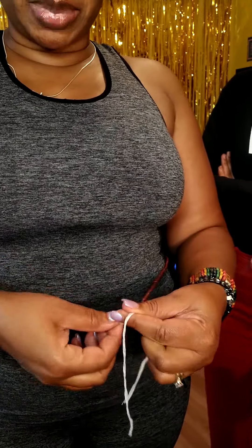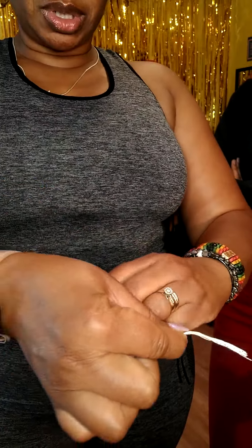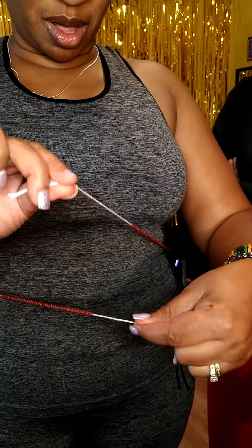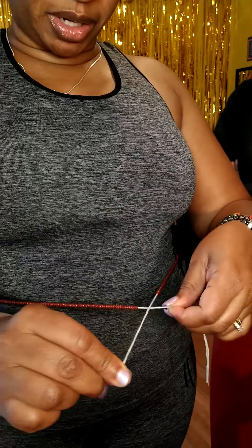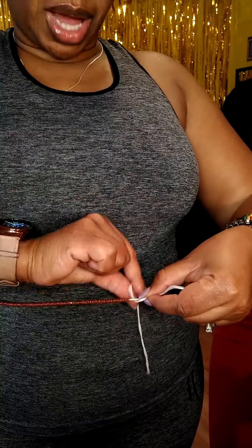To tie your waist bead, I want to start like you're tying a shoe. When I was teaching my kids, I call it an X — so I'm going to do this first. I'm always going to keep my grip here and go under. This is the way I do it.